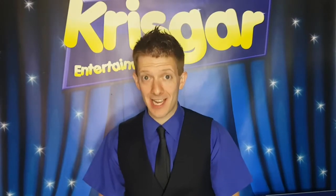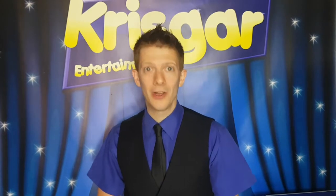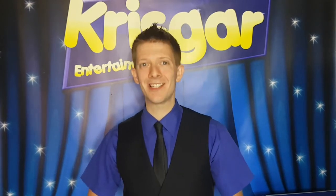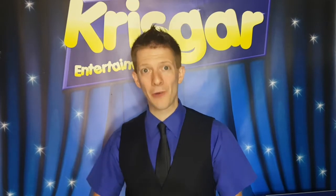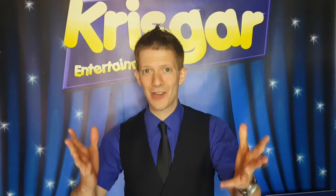Hello, it's me Chris Gard the Entertainer and I'm very excited to introduce you to my brand new feature of Tricks on a Tuesday. On selected Tuesdays throughout the year I'm going to be uploading videos of me performing magic across my social media platforms. Take a look at what's in store.